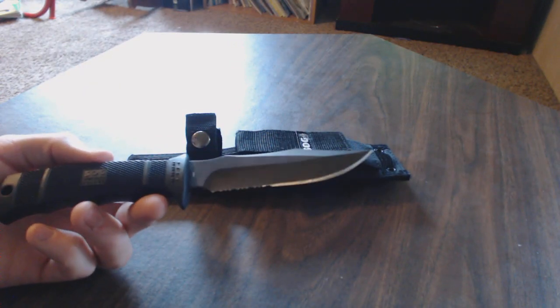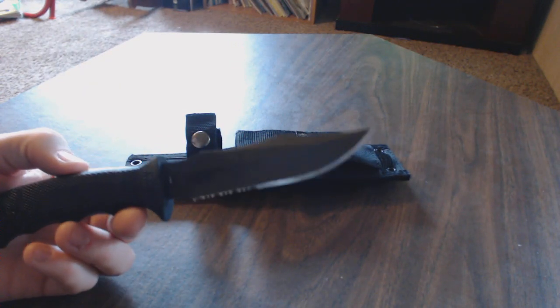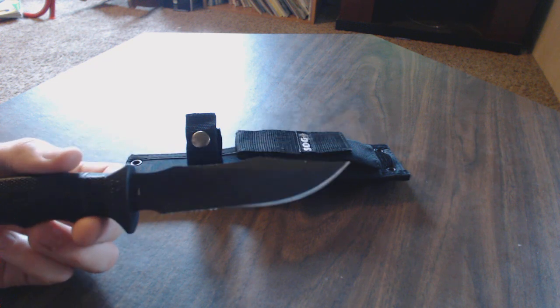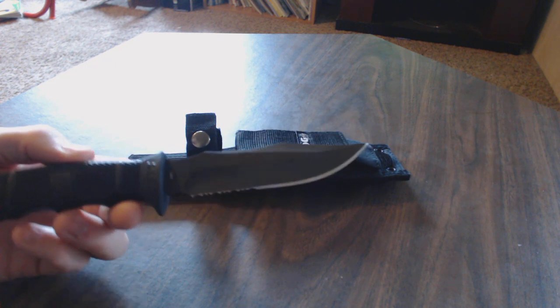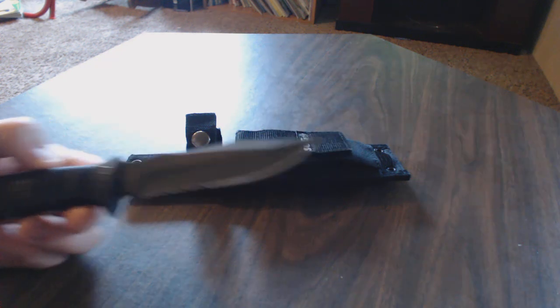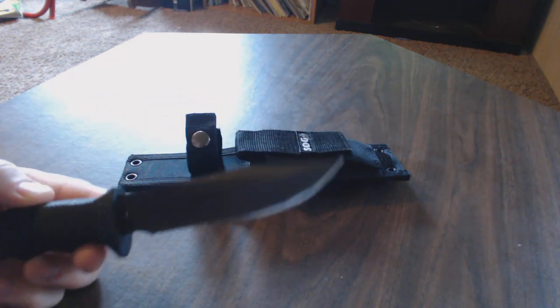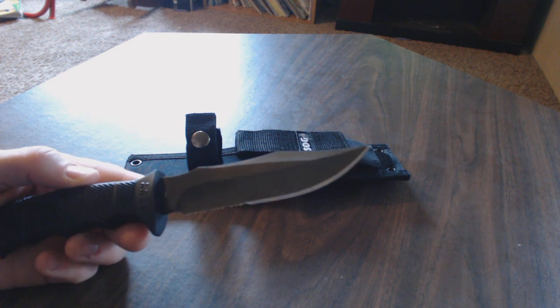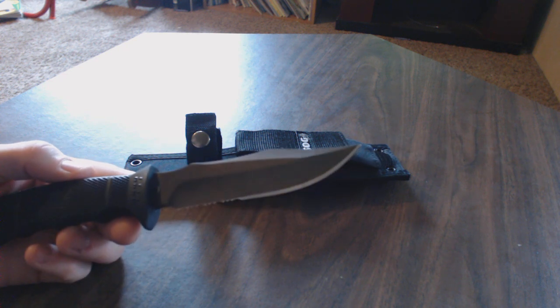I've used this knife for hunting and stuff, but I wouldn't say that's its main purpose — it doesn't do great for that. I mean, it's a knife, it'll work. It cuts hide and flesh. But I'm not usually a big fan of these clip-point blades for hunting. I like a blade with more belly, more sweep to it for skinning and stuff like that. But it does work.